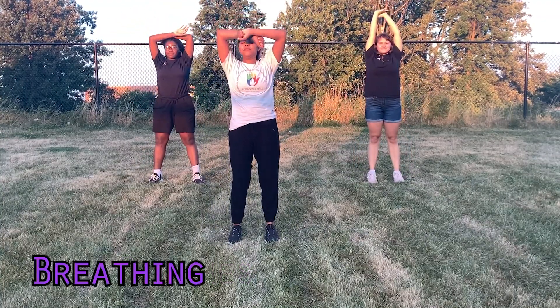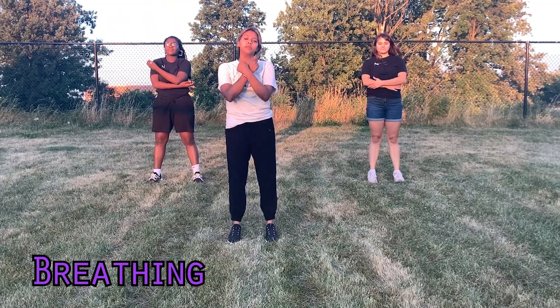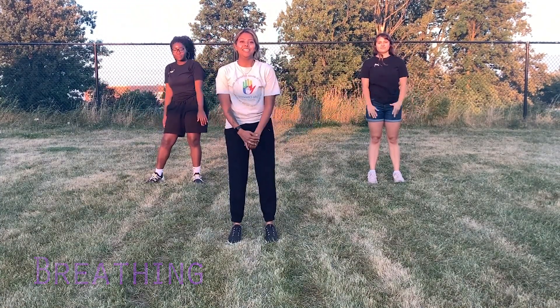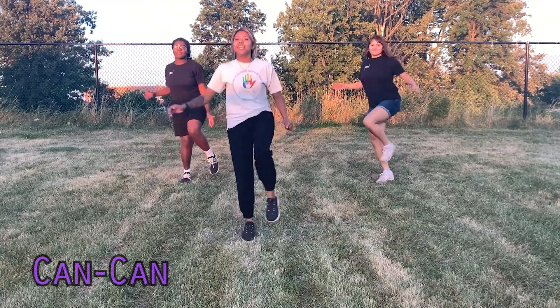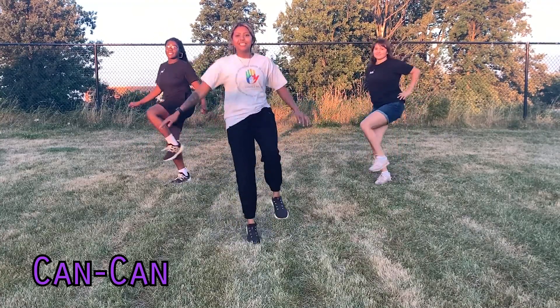Breathe in and breathe out, one more time. Now this part gets a little intense — we're going to jump eight times from left to right. Seven, eight. Then we're going to do the kankin, so it's a high knee and then kick that leg right out.